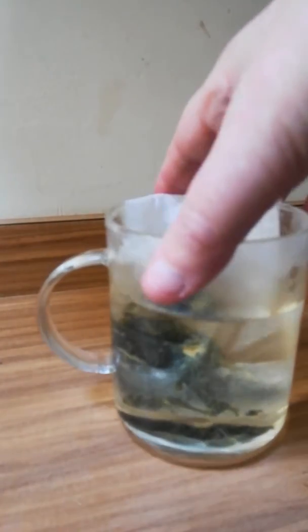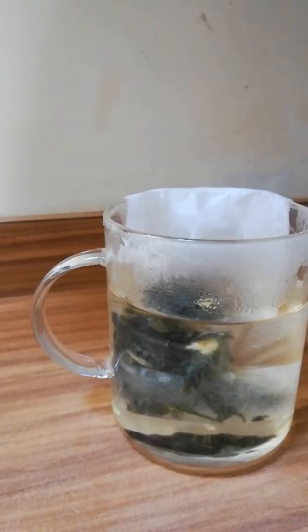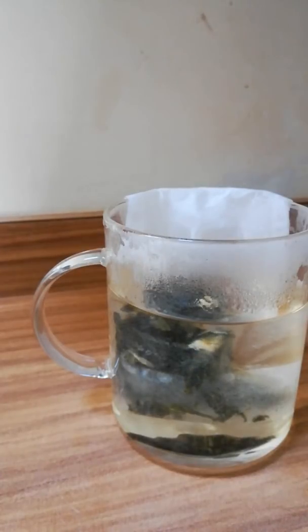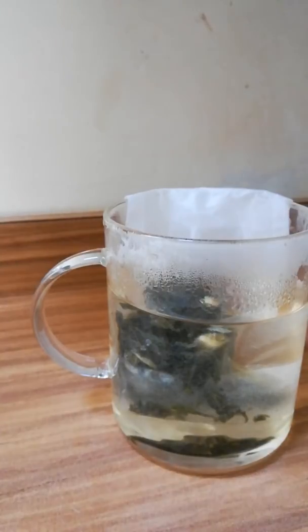This steeps for two to three minutes. Every tea has an individual steeping time because every tea is individual. The actual teas I've been using are part of the spring collection.